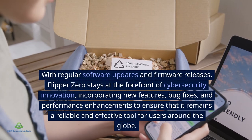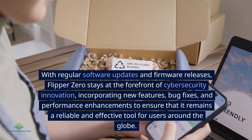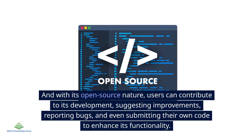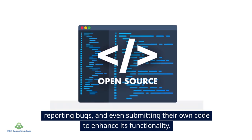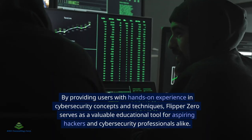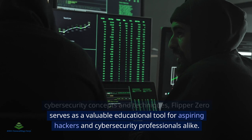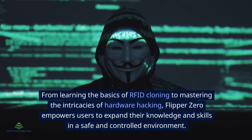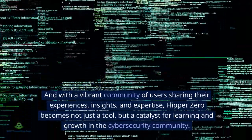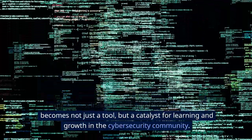Flipper Zero isn't just a static tool — it's a dynamic platform constantly developing and improving. With regular software updates and firmware releases, it stays at the forefront of cyber security innovation, incorporating new features, bug fixes, and performance enhancements. Its open source nature means users can contribute to its development. One of the most powerful aspects of Flipper Zero is its ability to educate and inspire, providing hands-on experience in cyber security concepts and serving as a valuable educational tool for aspiring hackers.